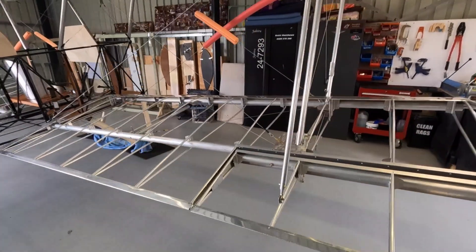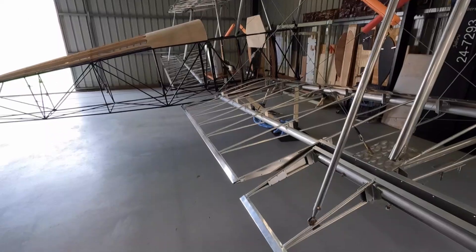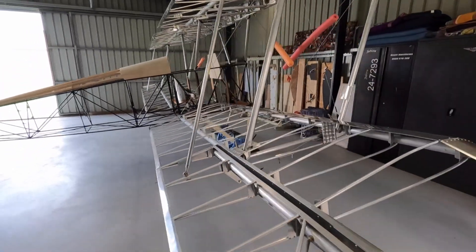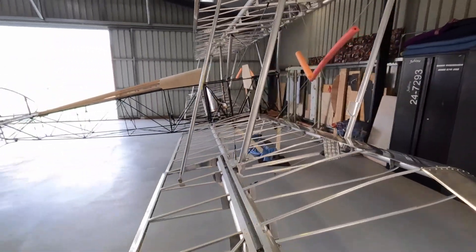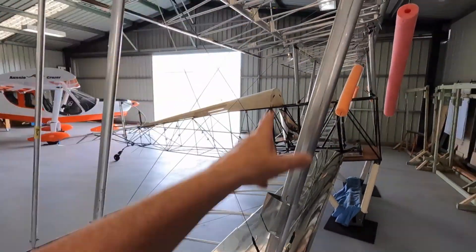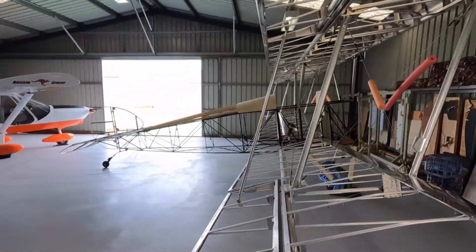Anyone who's flown one of these or is flying one — just let me know the aileron deflection you've got when you're actually in the cockpit. I've got stacks of aileron, but when you get your legs in the way it reduces it significantly. I might play around with that now. Let's do some cardboard cutouts for the struts — kettle on, get the kettle on, and let's go.